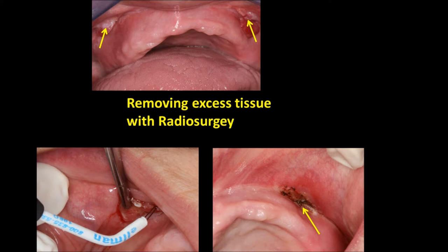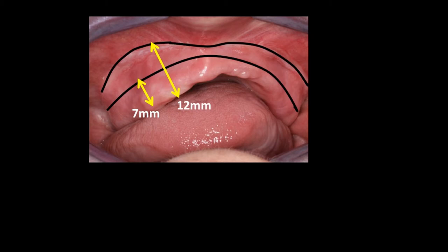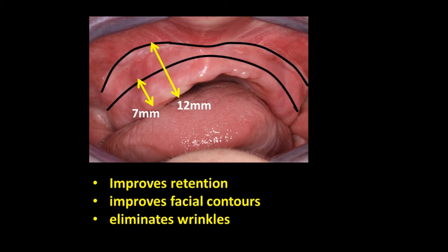We now see the maxillary arch about four weeks after surgery, and the arrows point to redundant tissue. This is where radiosurgery is at its best. You can see one of the electrode tips on the lower left, and on the lower right you can see how the tissue has been obliterated — please note there is absolutely no bleeding. Healing is now complete, and we can see the white scar mentioned earlier. The original vestibular depth was seven millimeters, but we've increased this by five millimeters, so the new vestibular depth is 12 millimeters.